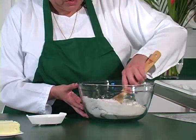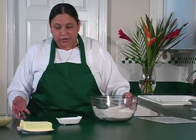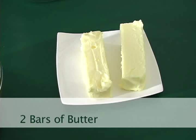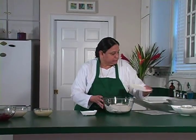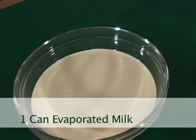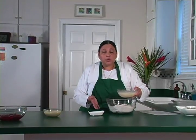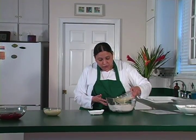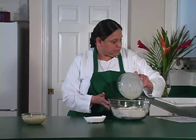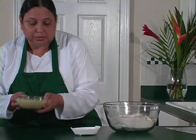Now that we have the dry ingredients, we're going to start with two bars of butter, or one cup — it's already nice and soft. Then we're going to add one can of evaporated milk. You can also use regular milk if you like, so you're going to pour it right there in the center.